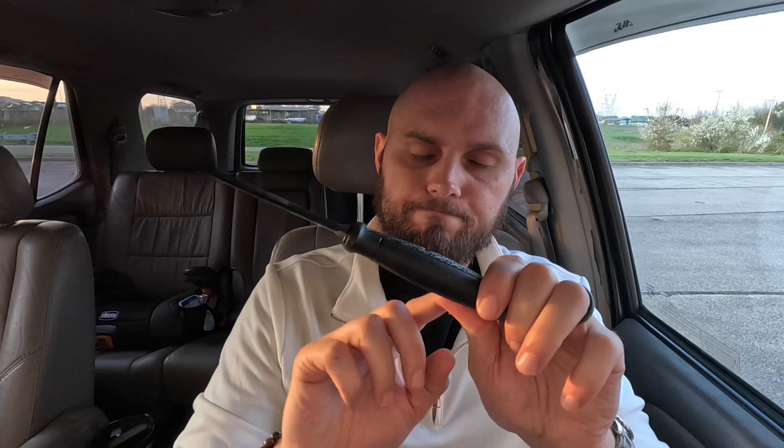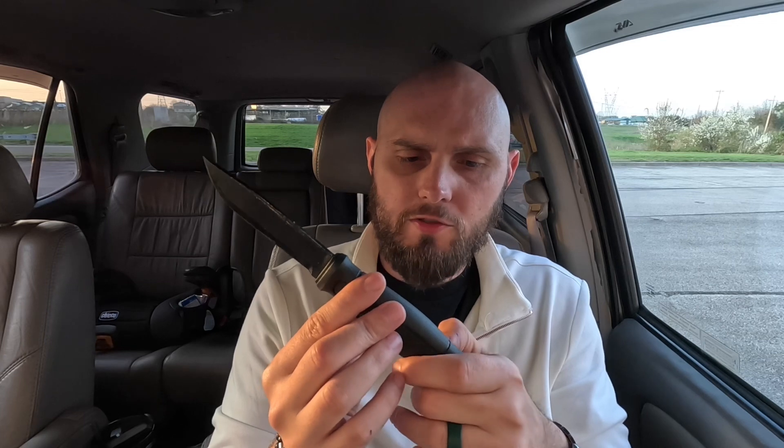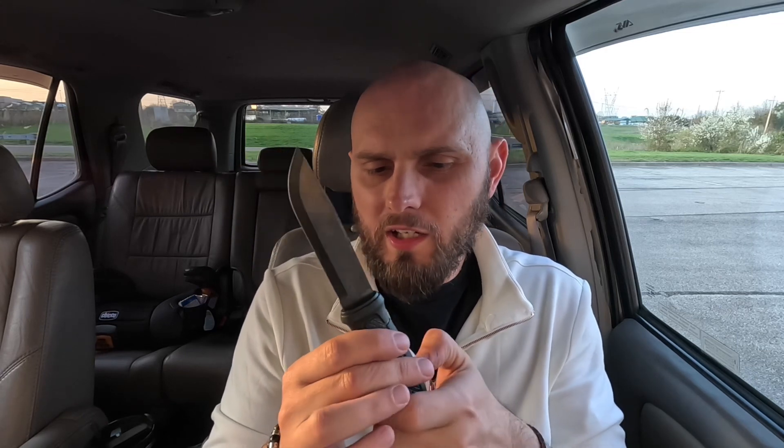It does have this really cool grip. It's not wood or anything like that, so it's not really super traditional. It's more or less like a really nice grippy plastic. I wish it were a little bit more rubberized, but I get why they made it like that — so it won't slip when it's wet. It's got some checkering. It's a good knife.